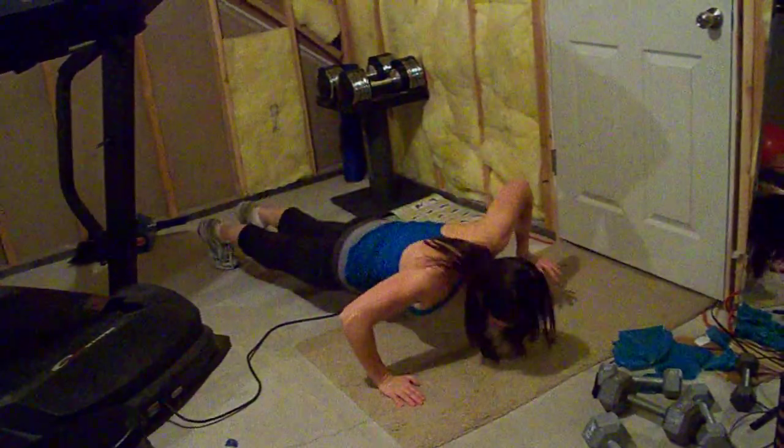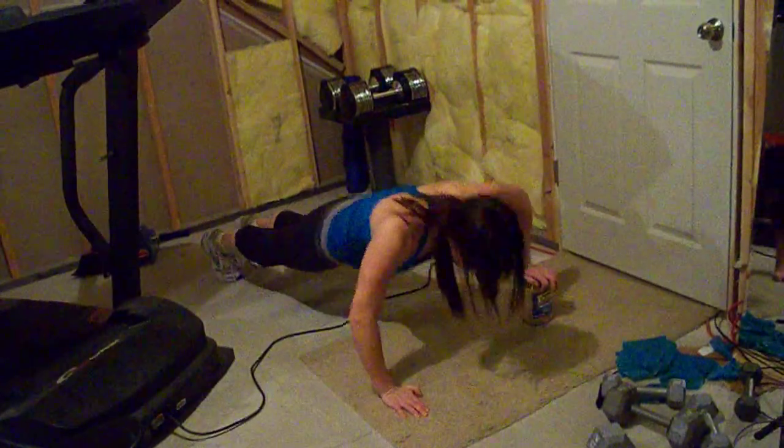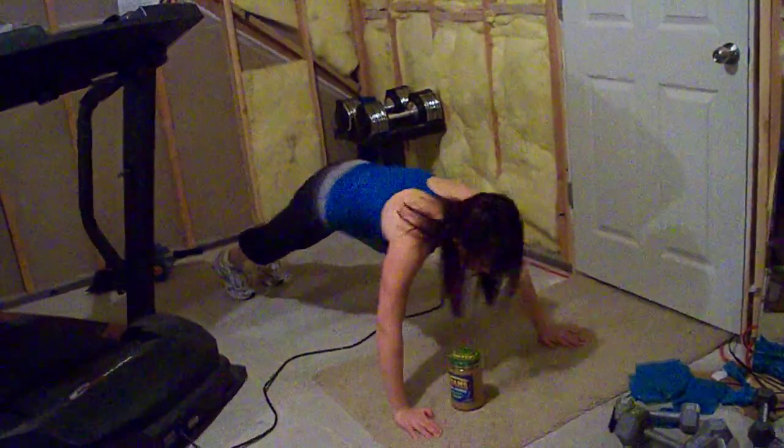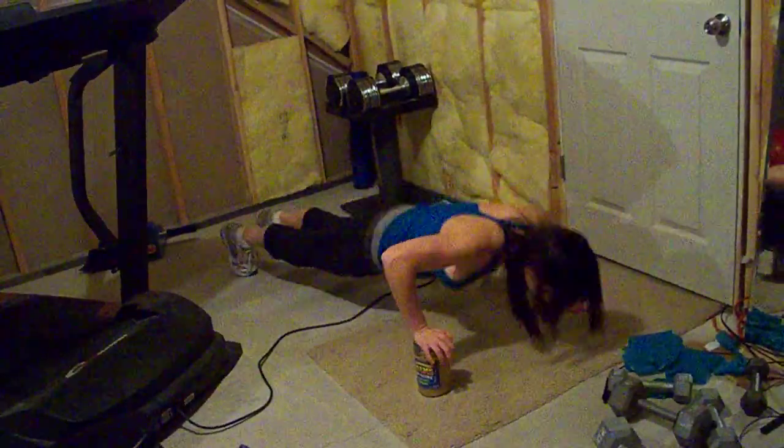Then you just do a regular push-up. Next set, or maybe you're just going to do a few more on the other side.